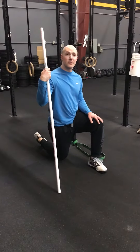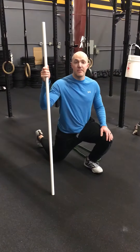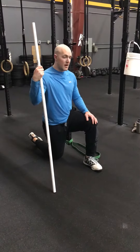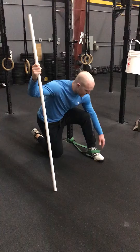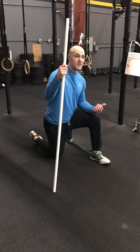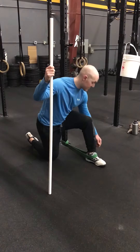This is our banded ankle dorsiflexion mobilization. We're doing this specifically to get a little bit more ankle motion when we get down into our squat. The band is going to go around my ankle. The idea of using the band is to create a little bit of space in the front of my ankle so I can actually generate motion to get tension on the back of my ankle.